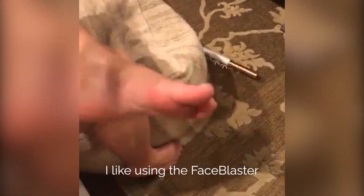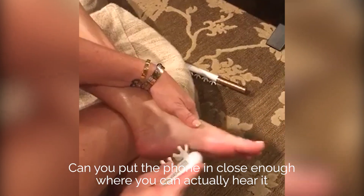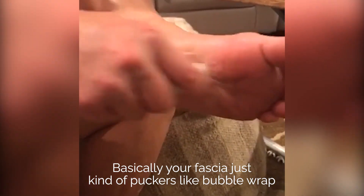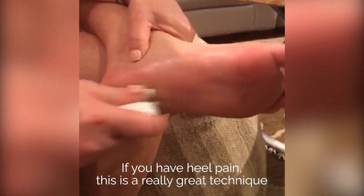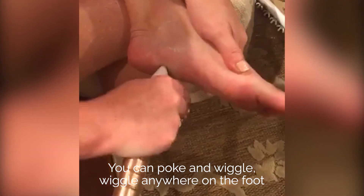I like using the FaceBlaster with two claws and just raking through them. Can you put the phone in close enough where you can actually hear the crunch, crunch, crunch? Basically your fascia just kind of puckers like bubble wrap. If you have heel pain, this is a really great technique. You can use the two claws or you can use the whole thing — the two claws are more intense. You can poke and wiggle-wiggle anywhere on the foot.